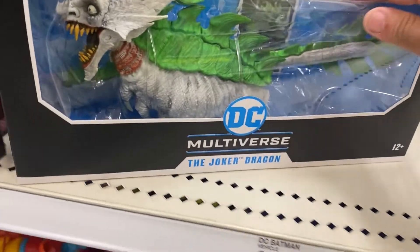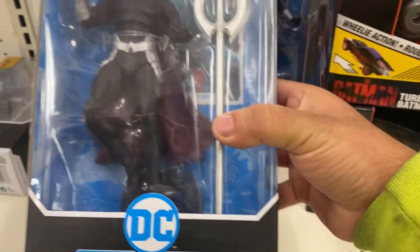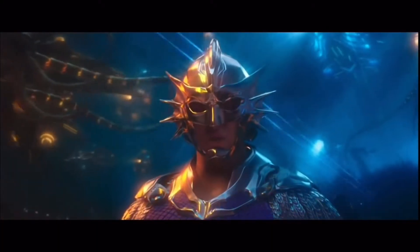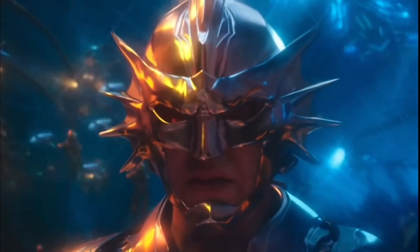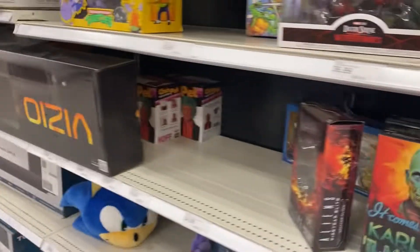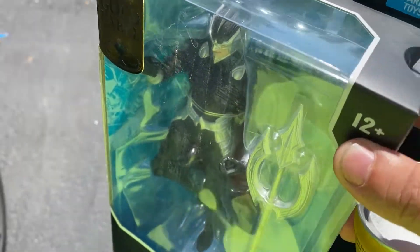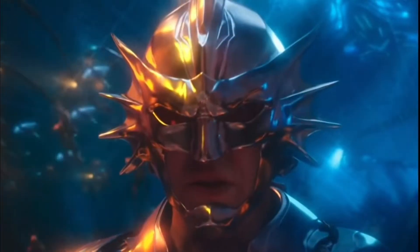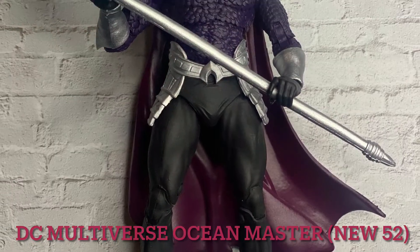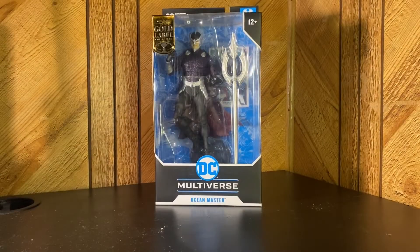Oh look at this — $300 Ocean Master! Oh my god, call me Ocean Master. These right here are kind of a rip-off, not gonna lie — they're still like 30 bucks for that. Okay, I guess I'm walking away with Ocean Master. All right y'all, I'm bringing y'all a DC Multiverse Ocean Master today.